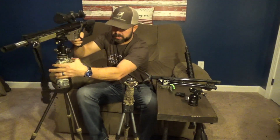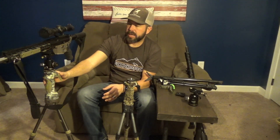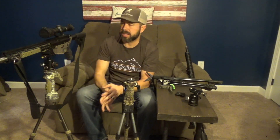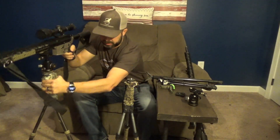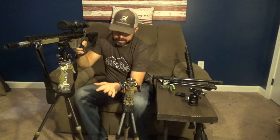Here's my current 6.5 Grendel that I shoot. This right here is a Primo's Trigger Stick Gen 2. The cool thing about that — they've updated it to where you have a quick on/off adapter. So I can actually leave the ball head on here and just quickly pop it in and off, or I can just turn the knob and take the plate off the ball head. If you've never seen Trigger Sticks, you push the trigger and the legs will auto-adjust to the surface on their own. That's the best thing about them — unlevel surfaces, hills, whatever the case may be, they'll do what they need to do.